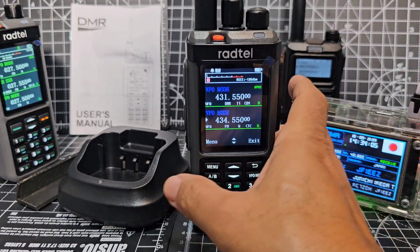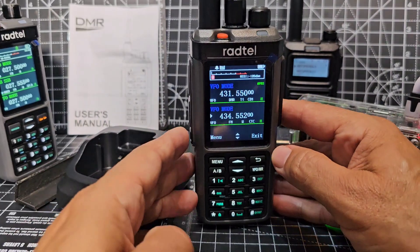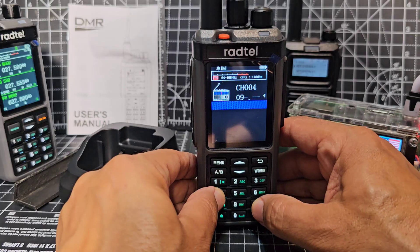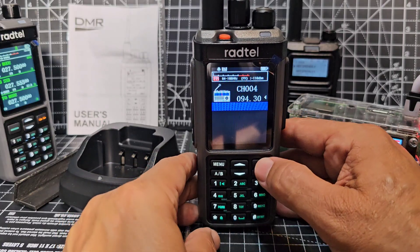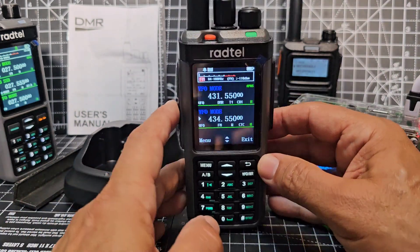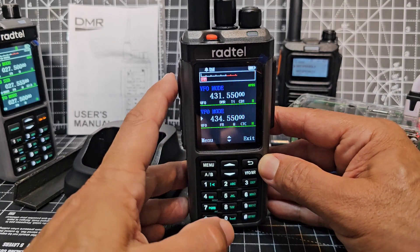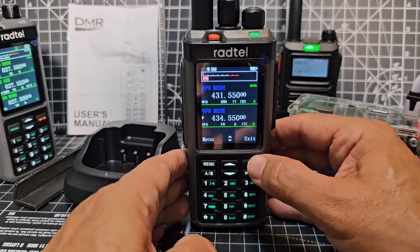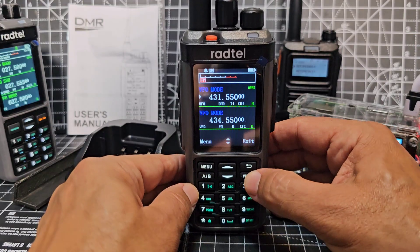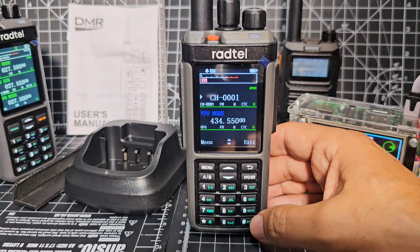A couple of side buttons here. Scanning is on one of them, and press and hold gives you broadcast radio. The buttons are backlit - a bit green. There's your PTT, and things go red when you select A and B to choose which one you want to transmit on. VFO memory. It does do zones though - you'll be able to set this to do zones as well.